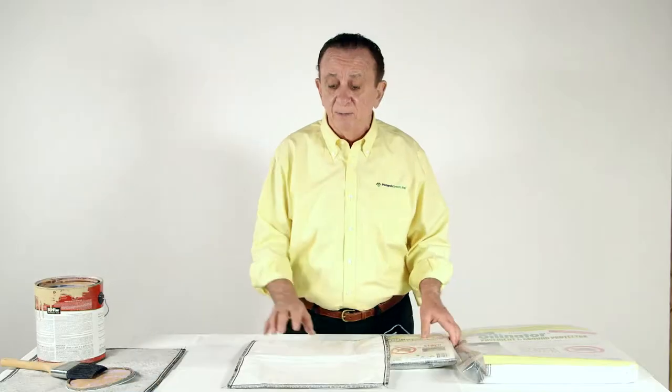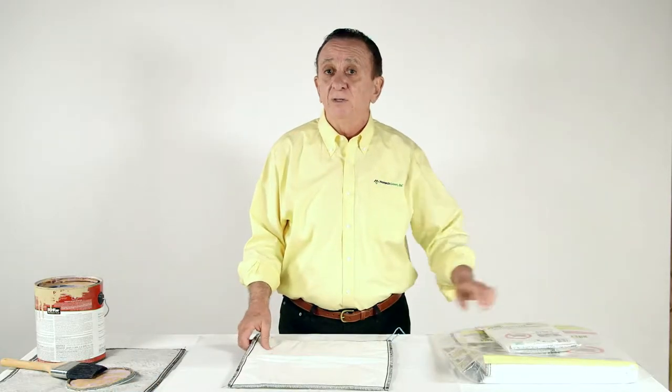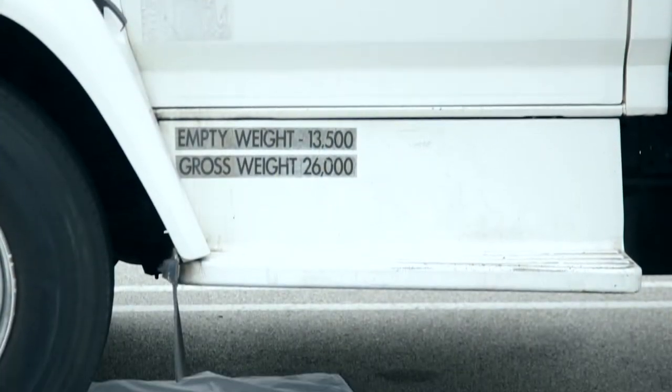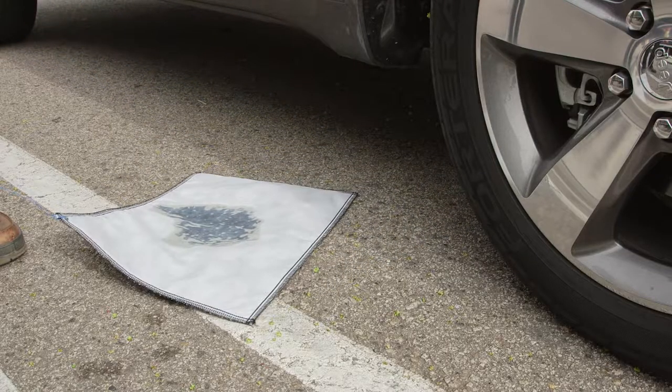This product is designed to go underneath heavy equipment, light equipment, vehicles, and so forth. This is for outdoor use. It can be used in boats, underneath cars, and so forth. And what it does is pick up oil and repel water.